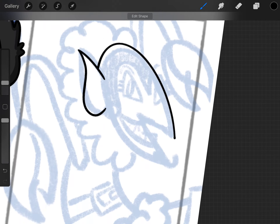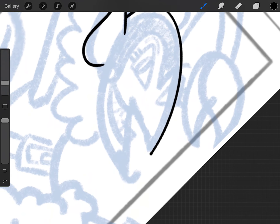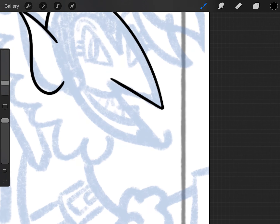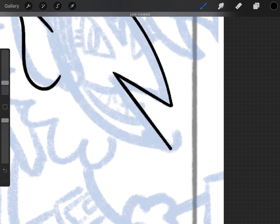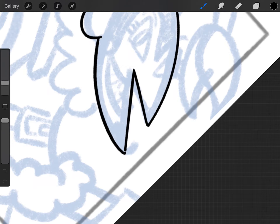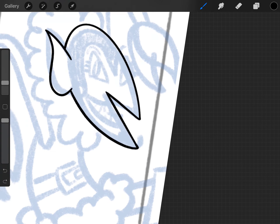What I did just there is called a quick line — that's where you drag and hold and the line will snap to a particular shape. If it has a very obvious curve, it will snap to a curve, which is what I made it do. Normally you can draw this character's head as a perfect oval and then cut out a little pie piece, but I'm going to extend the chin a little bit just to change things up.